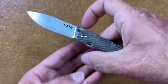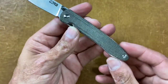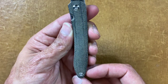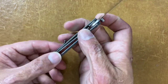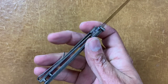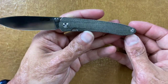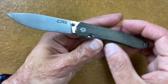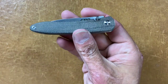Next one is the CJRB Raya with American-sourced green canvas Micarta — some beautiful Micarta work right there. Anybody who watched my video on this saw that I had some lock failure. I was able to take it apart and adjust the scales and it seems to have taken that problem away — just wanted to update y'all on that.